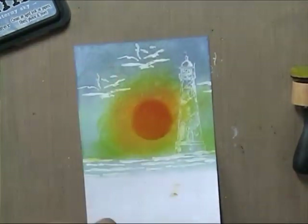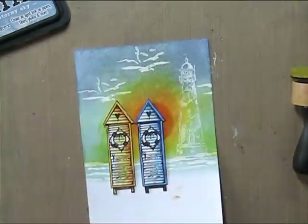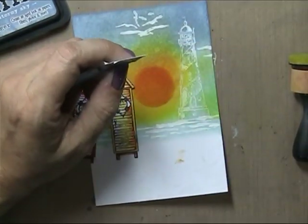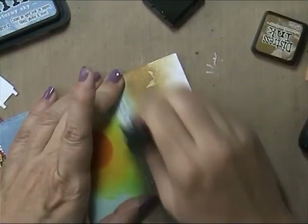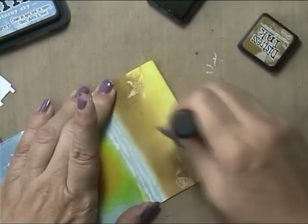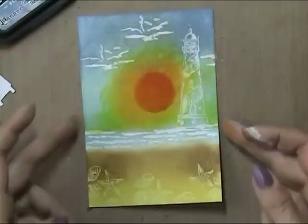I still needed a cover-up, but not for the entire image. I decided to use all three of the houses, and then I made a beach with Brushed Corduroy and Mustard Seed, combining those two colors.